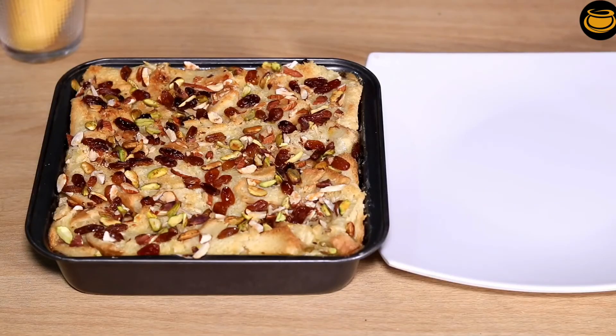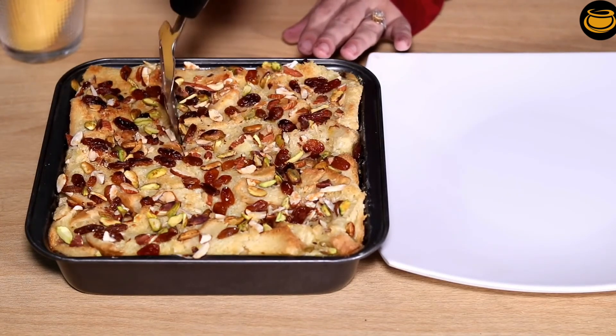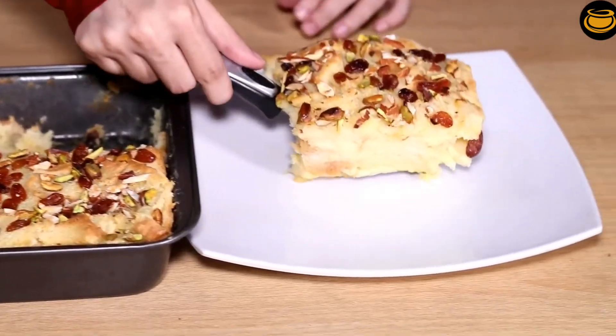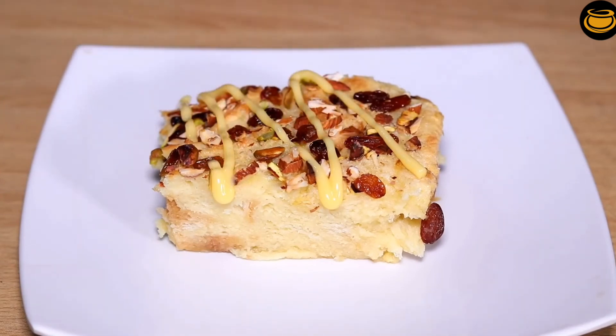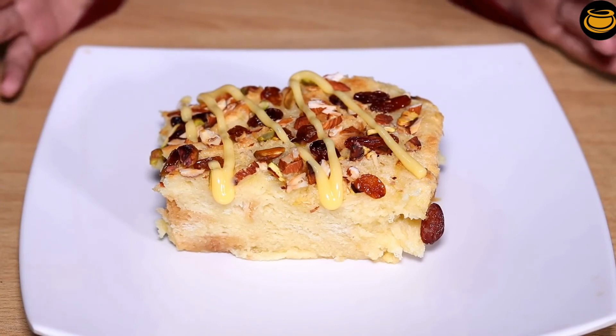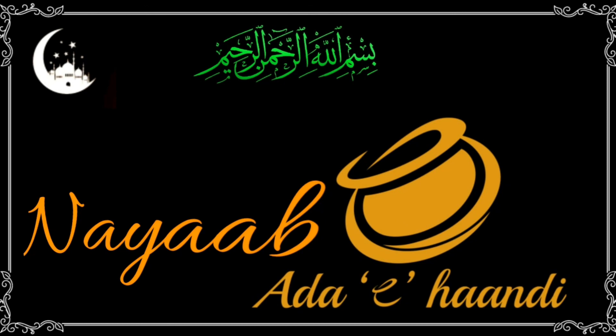Now we will put the bread pudding on the serving plate and place it in the fridge. The bread pudding is ready — it looks very nice. It's so good!